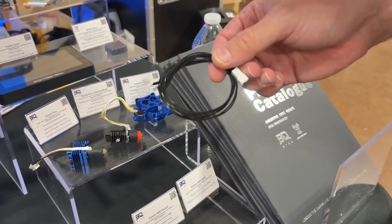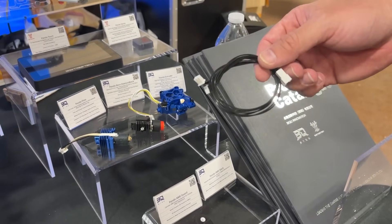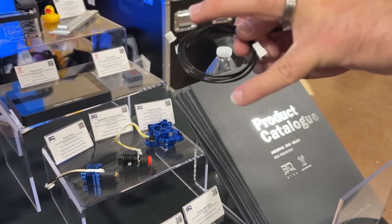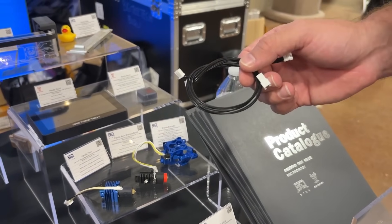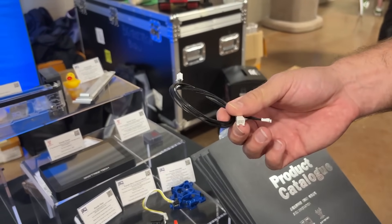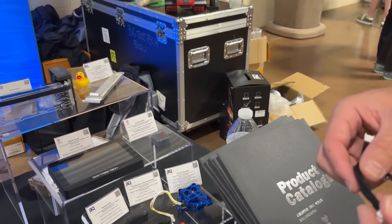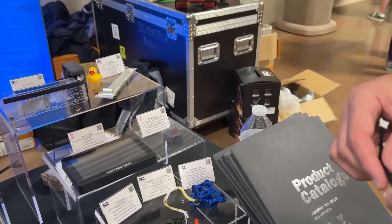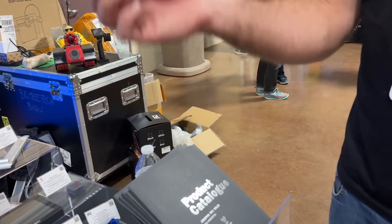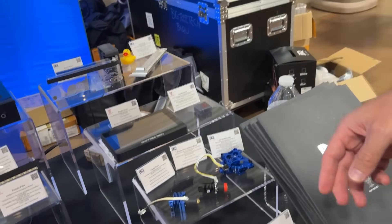When filament breaks off inside the AMS you have to undo two screws, flip it open, and knock it out, and often you accidentally pull out the two small plugs on the backboard — which are small and finicky to get back in. This product is literally just an extension cable for those connectors to make them longer. Simple quality-of-life upgrade. That's the Panda AMS Slack.